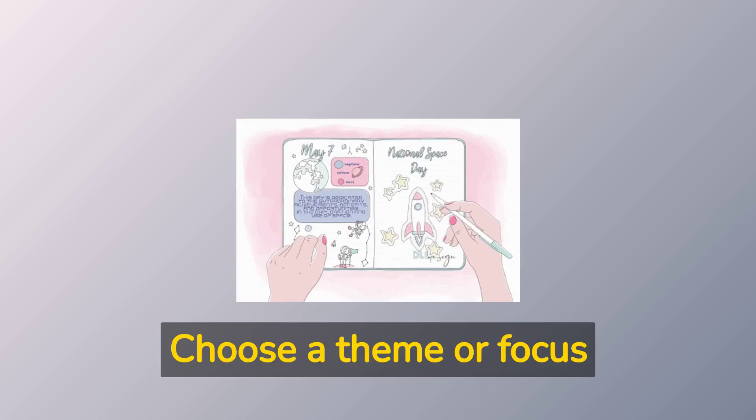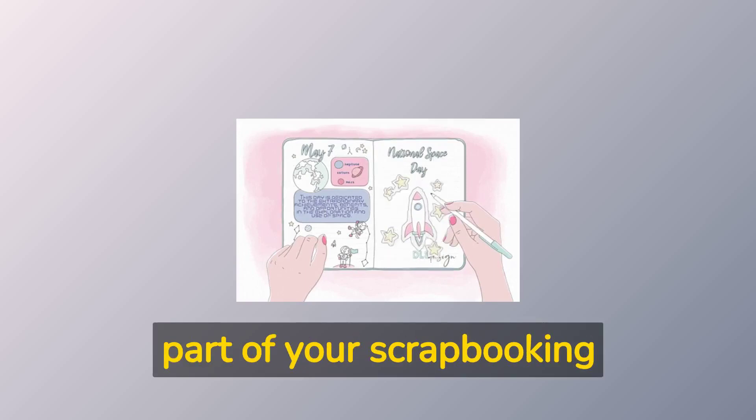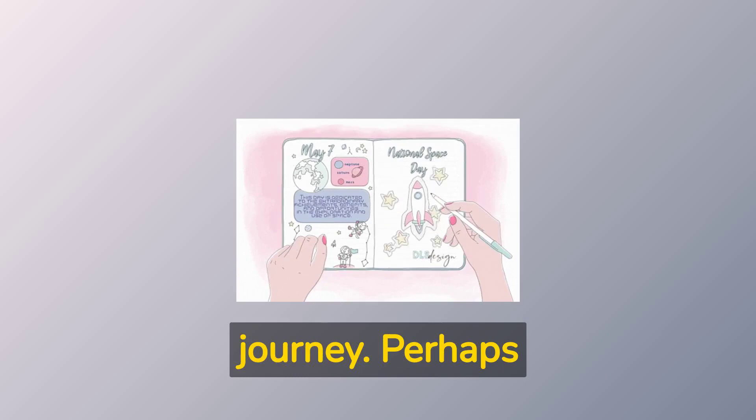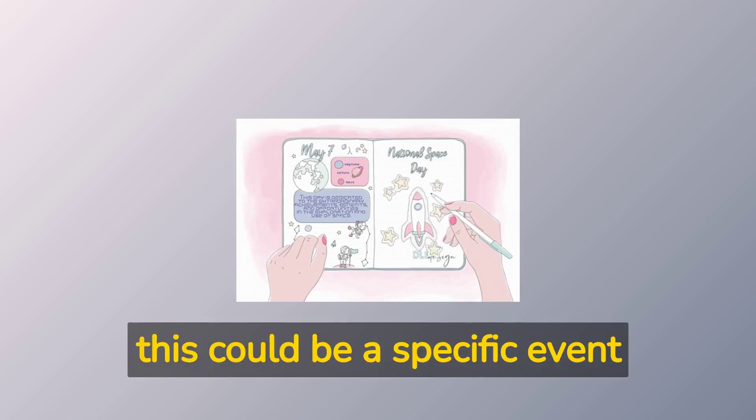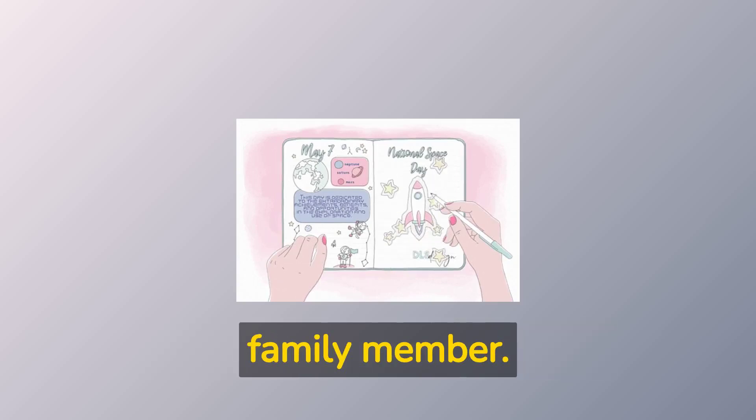Choose a theme or focus for your scrapbook. This might be the hardest part of your scrapbooking journey. Perhaps this could be a specific event such as a vacation, a year of your life, or a particular person such as a family member.